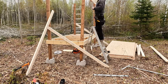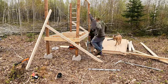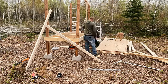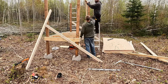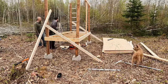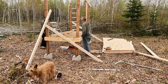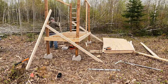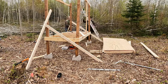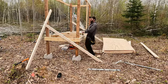Then Cody started measuring for the top of the coop while I cut the two-by-fours up at the house. He leveled and secured them onto the outside of the four-by-four corner posts, moving onto the south side and the other one, making sure everything was stable.